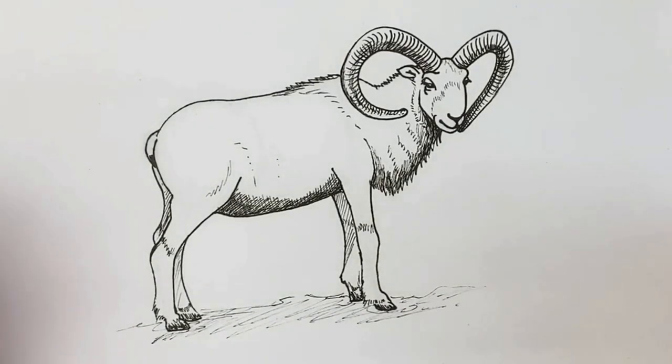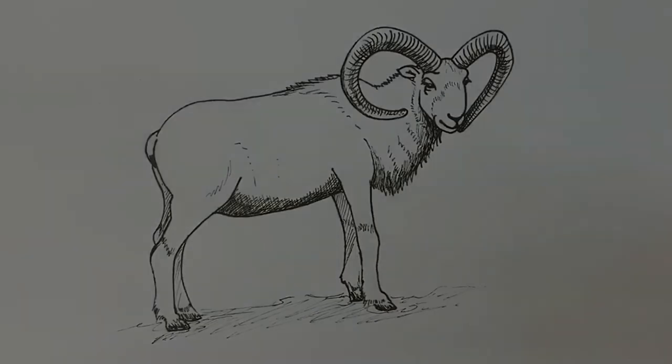There's our finished mountain goat — I do hope you've liked it. If you have, consider hitting subscribe and like. If you've enjoyed this one, then you'll absolutely love how to draw a squirrel, which you'll find in the link just here — click it now. I hope to see you on the next one, bye bye!